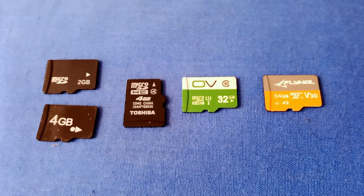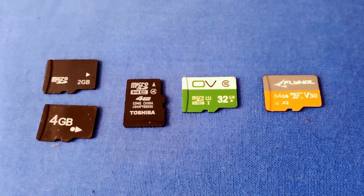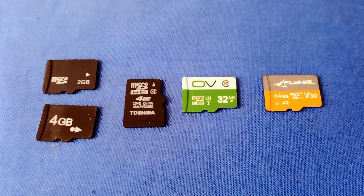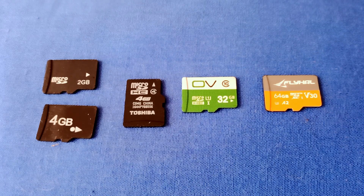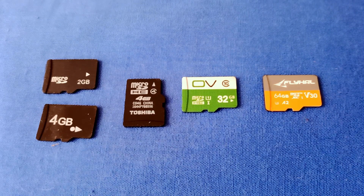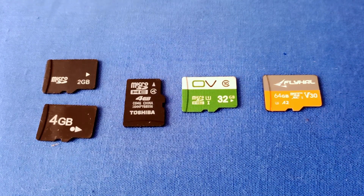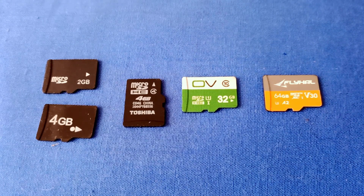Sometimes I get a question from somebody saying: I got this 64-gigabyte card or 128-gigabyte card, but it's not working in my drone. They're talking about something like an Eachine E58 toy drone. The SD card writer in that drone was designed before 64-gigabyte cards came out. Also, sometimes people use an older card — like a 4-gigabyte or 8-gigabyte Class 4 card — to try to record 4K video on their drone, and wonder why the video has tons of frame dropping. That card simply can't keep up with the write speed required for 4K video.